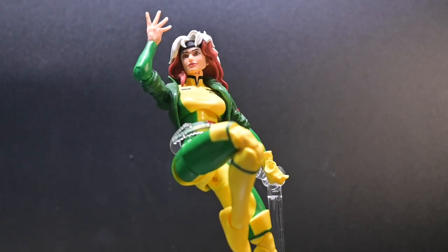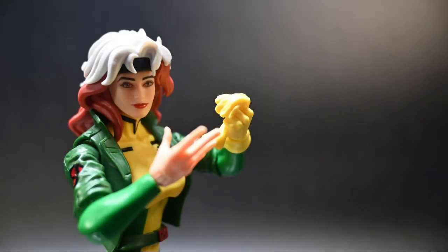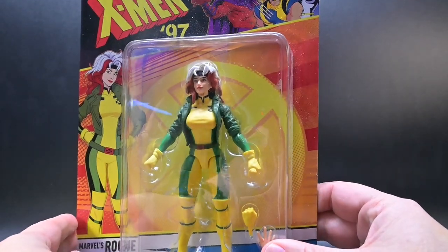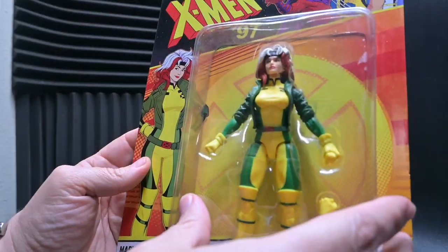Hey there, true believers! You're in the right spot as we discuss the Southern Belle of Mississippi. That's right, the X-Men 97 Rogue action figure has been unleashed. We're diving into the world of Marvel Legends and Mutants with this fantastic addition to the X-Men 97 lineup.